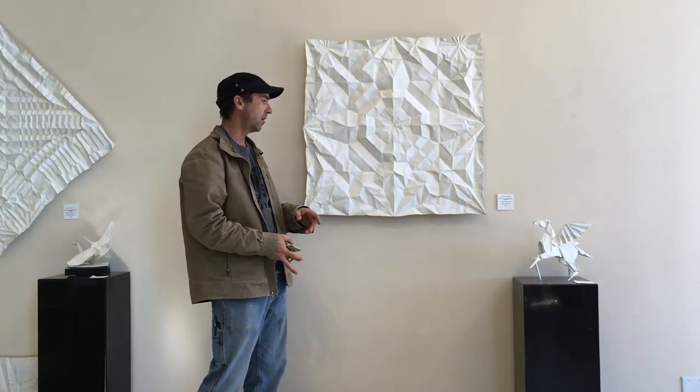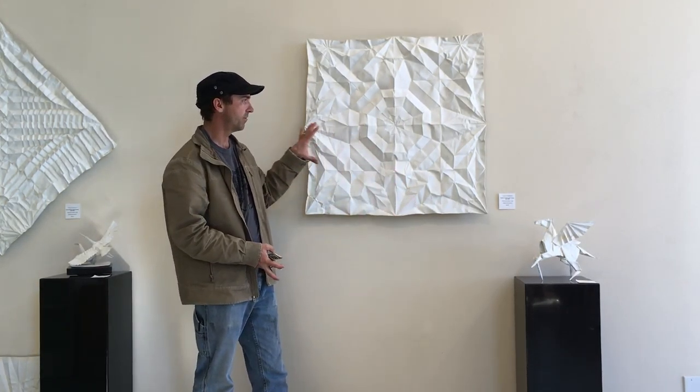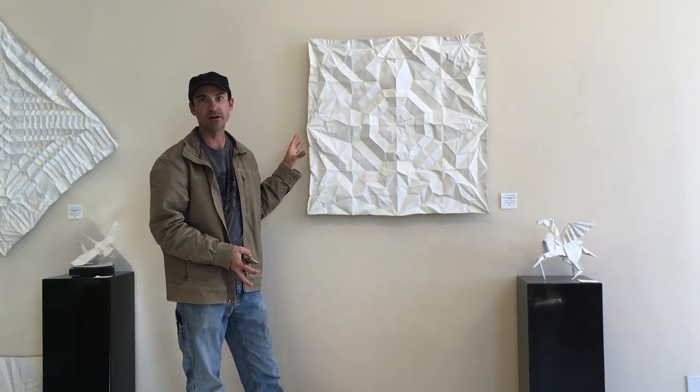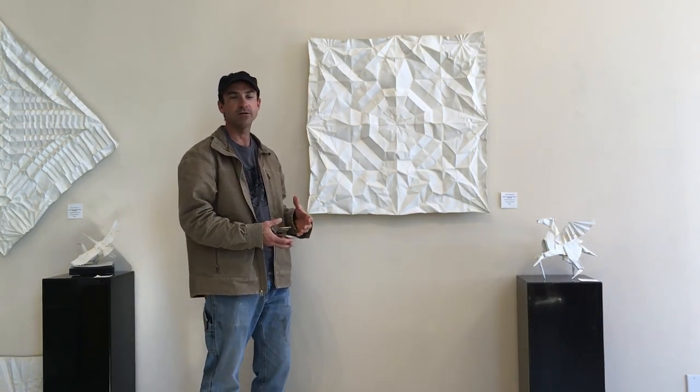Later we went to unfold the piece, which is this size maquette unfolded. This is the crease pattern that's found within the Hero's Horse itself.